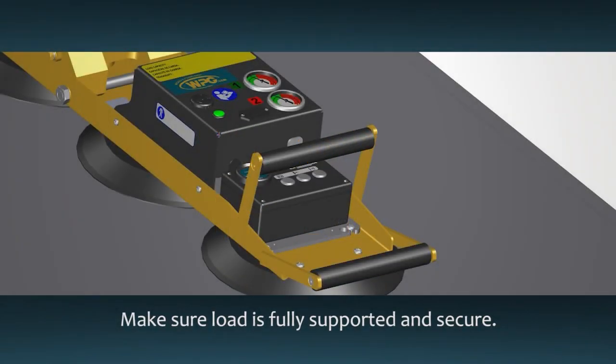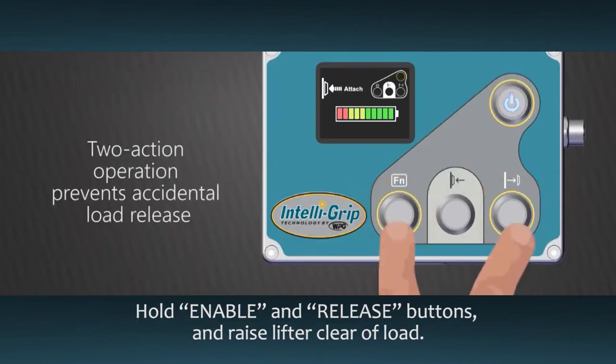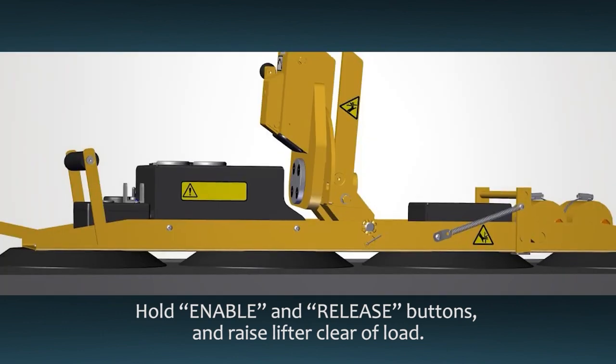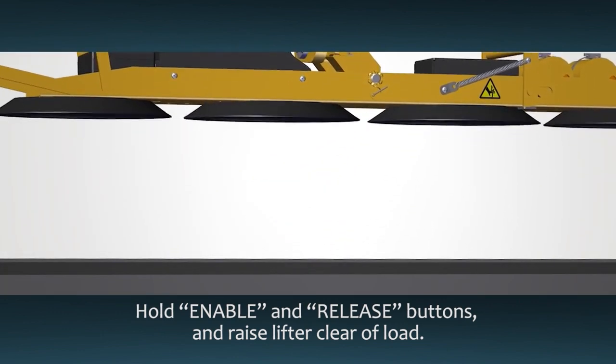Make sure the load is fully supported and secure before releasing the lifter. While continuing to hold the enable and release buttons, carefully raise the lifter until the pads are clear of the load.